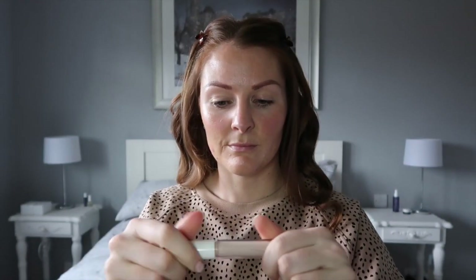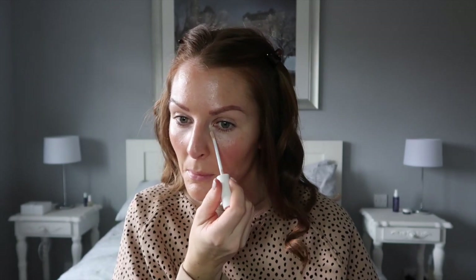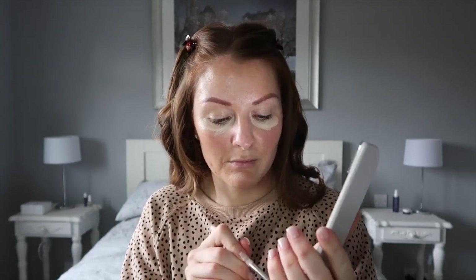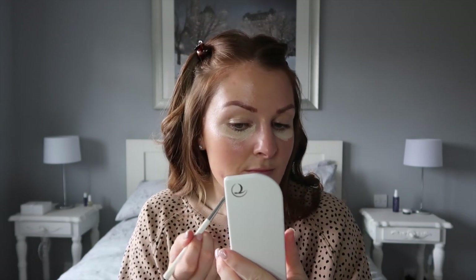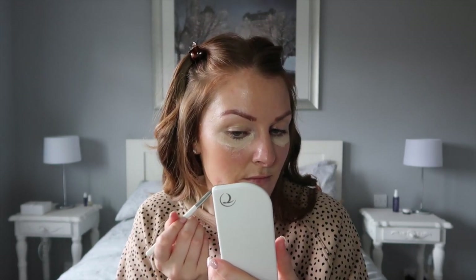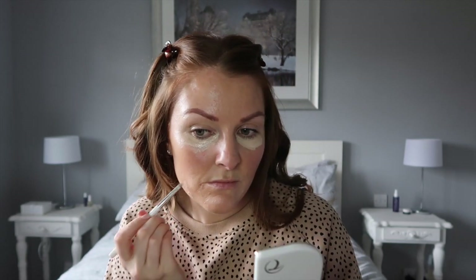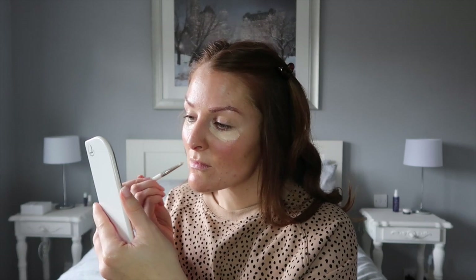Next up I'm going in with Luma, which is our beautiful brightening concealer — this is in shade Latte. I place this under my eyes to hide those dark tired circles. Then to cover any blemishes or uneven skin tone, I also like to use this in areas where I want a little bit of extra coverage and to even out my skin tone. This is the cream concealer in shade Macadamia.